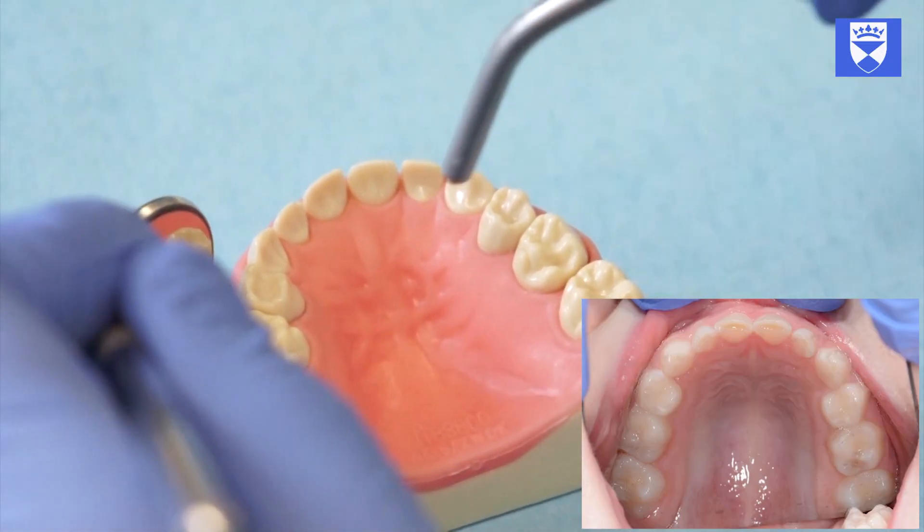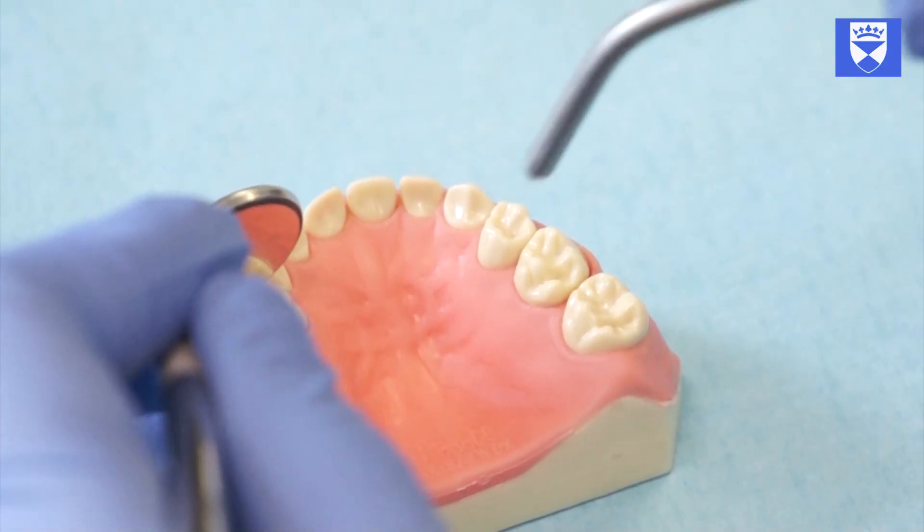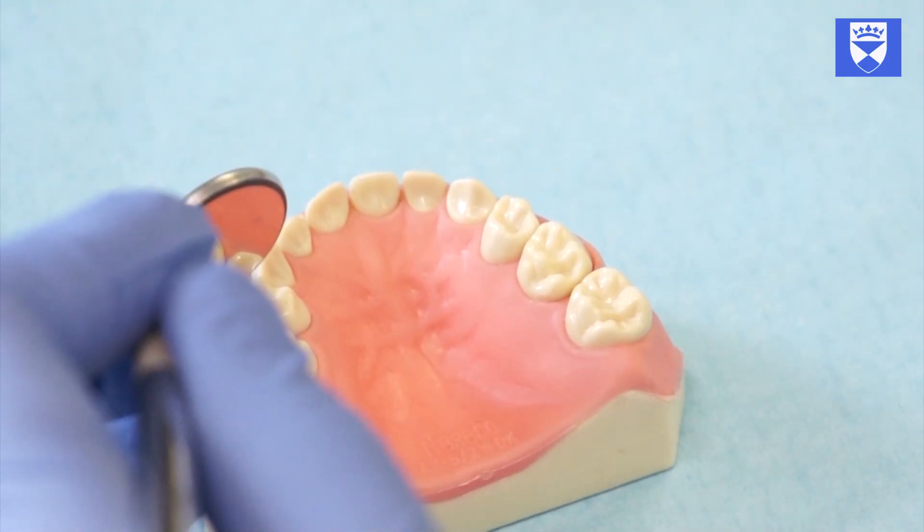Examine the tooth under direct vision if possible, or indirectly with a mirror depending on the location of the tooth. It is important that the tooth is examined when clean and dry and under good light.